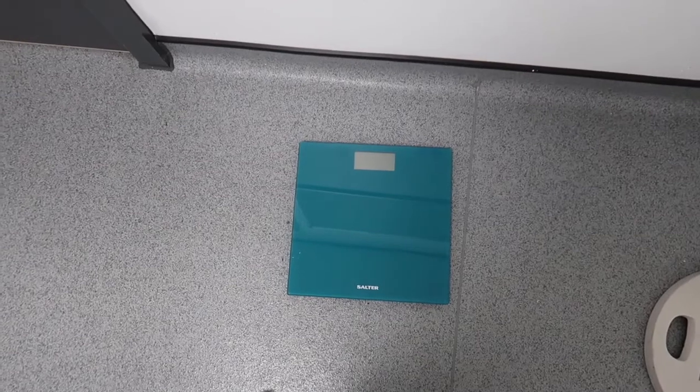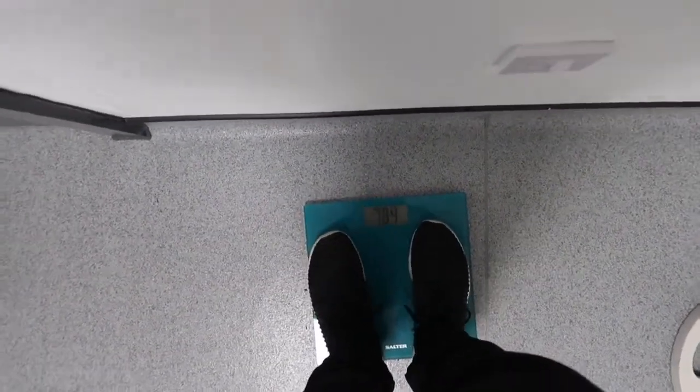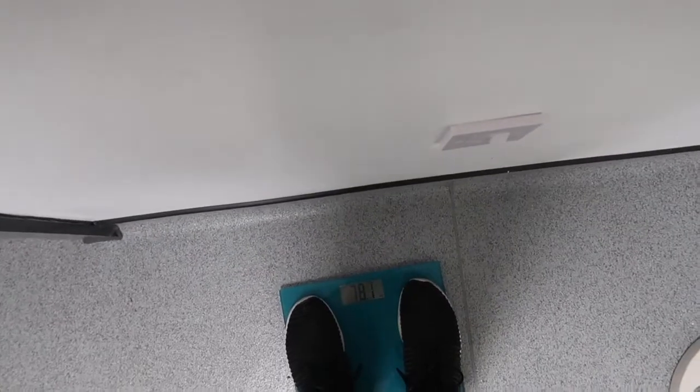Now I'm ready to take my weight and I'll show you the little device we use to measure body fat. It's BIA — Bioelectrical Impedance Analysis. All you do is put in your height, weight, and age, and whether you're male or female, then hold it out in front of you and it calculates your body fat.